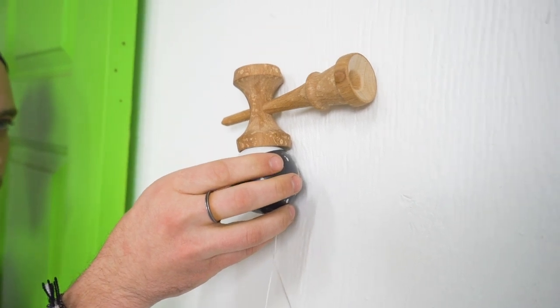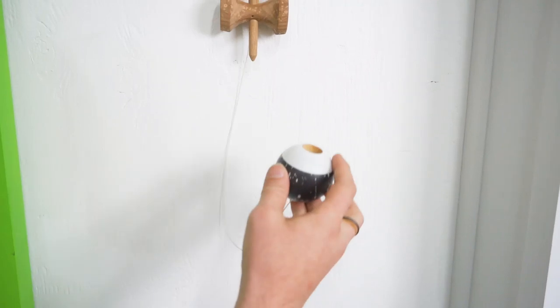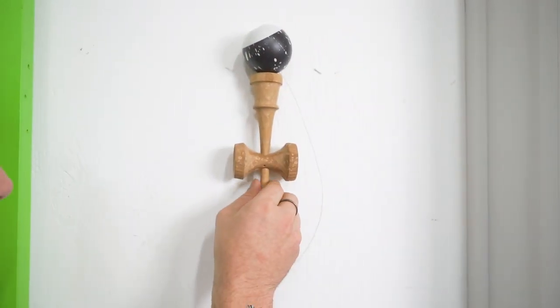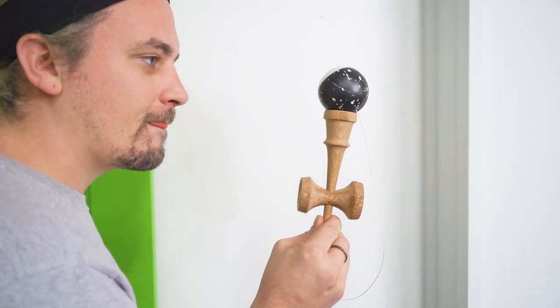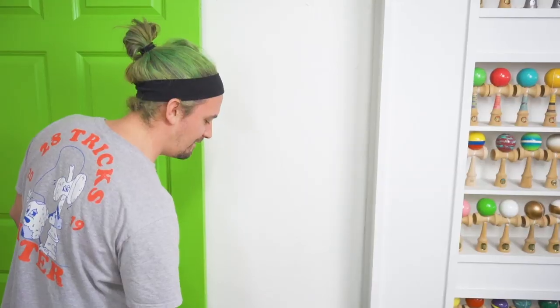This trick works best when the wall has paint — the paint is actually what's heating up and keeping the dama stuck to the wall. If there's no paint it's really hard to do. Also brick surfaces and other really hard surfaces like concrete do not work, so experiment with different surfaces and see where you can get it to work.